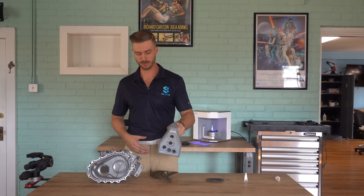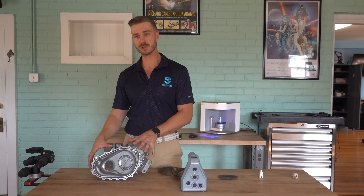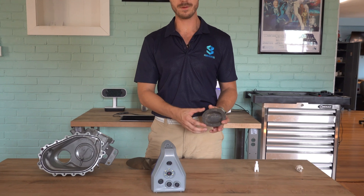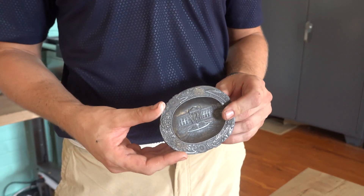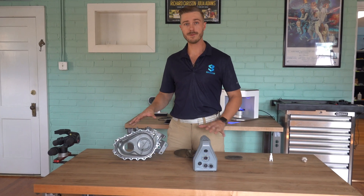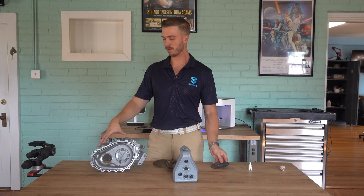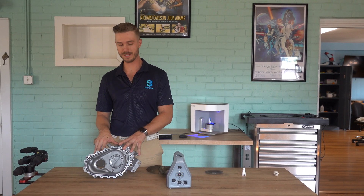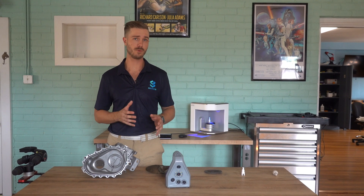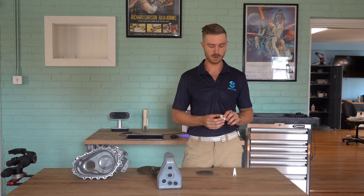The Artec Space Spider is great for anything from castings and larger mechanical and machine components all the way down to smaller artifacts — the size of a golf ball up to maybe the size of a shoebox. Whether it's for research purposes or reverse engineering and quality control applications, this size range is going to be best for the Artec Space Spider.